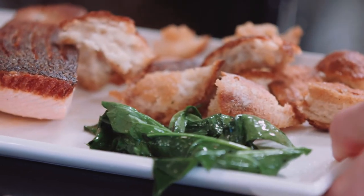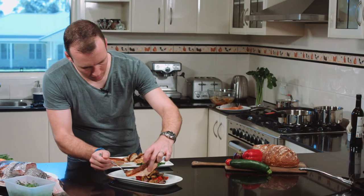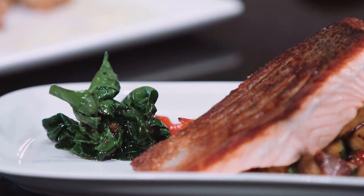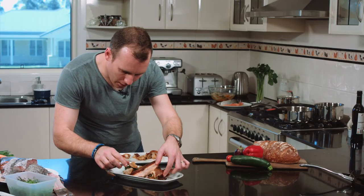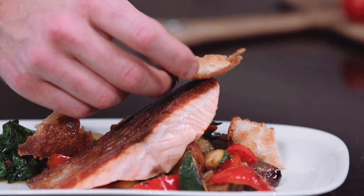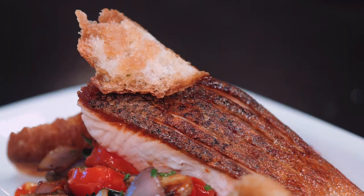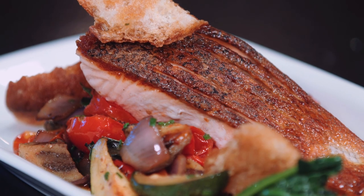We're ready to plate up. Just spoon out some of that ratatouille — it's got these beautiful bits. Nice bit of sautéed spinach, and we've got that really crunchy texture of that beautiful sourdough bread. Just a little bit of olive oil to finish. So there you go — the finished dish: pan-seared salmon with stewed ratatouille and sautéed spinach.